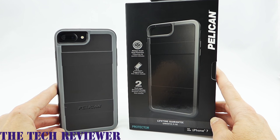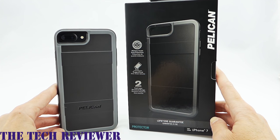Hi everyone, this is Kristen. If you're looking for a case for your iPhone 7 Plus that has military grade protection and a nice amount of grip, you might want to check out the Pelican Protector. This case also features a limited lifetime warranty and has an absolutely lovely feel in the hand. Let's check it out on my matte black iPhone 7 Plus.